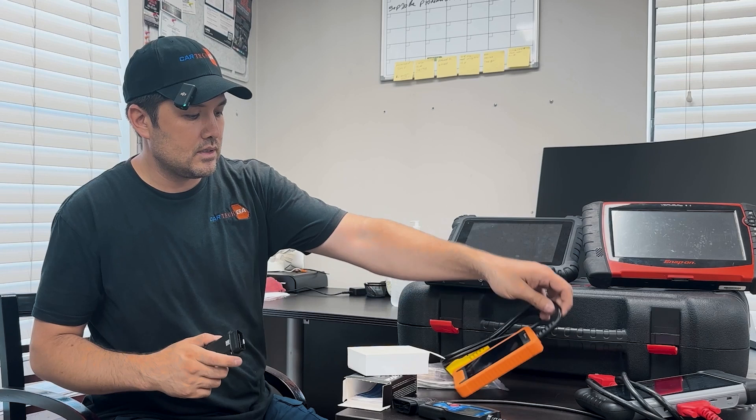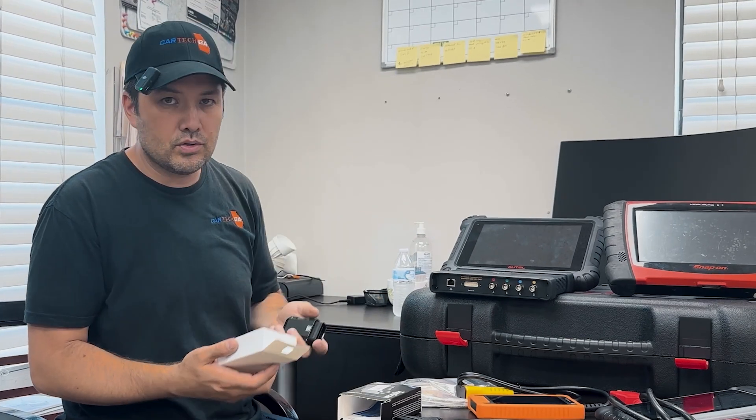I'll make a video specifically on these two showing how they work. I highly encourage you to buy it if you're a regular person who needs to know about your car. You can pull codes, know the data, and if the maintenance light or check engine light is on, you can pull the code with your phone and scan it while you're driving or parked. You don't need to take it out. This is great.